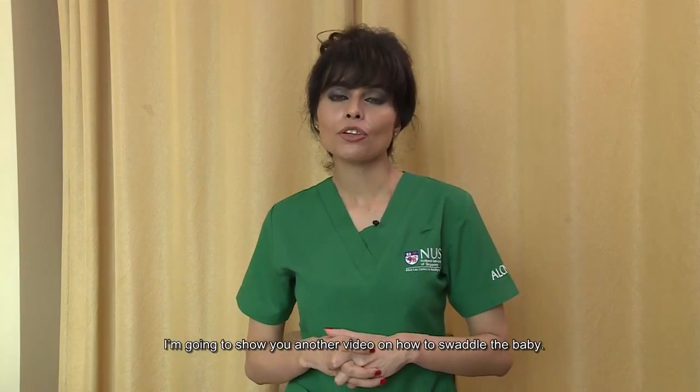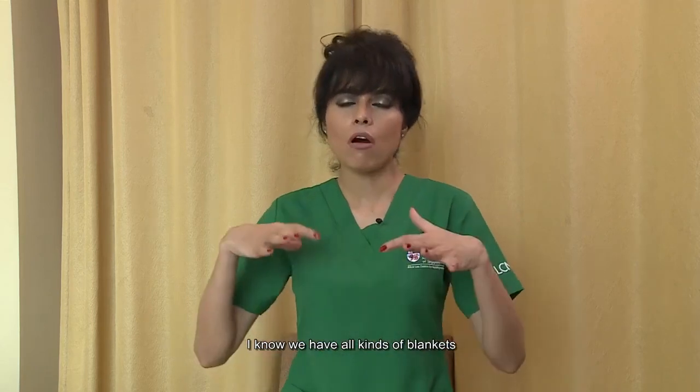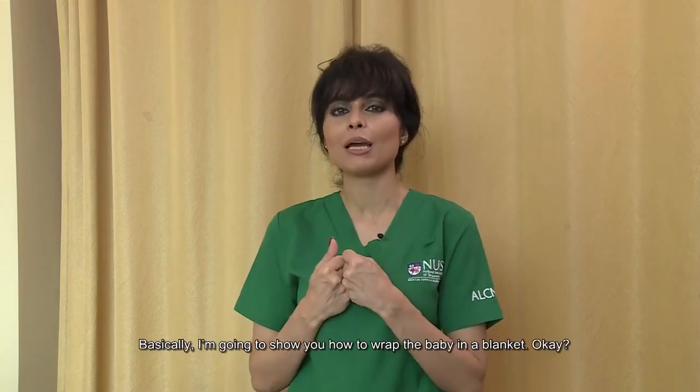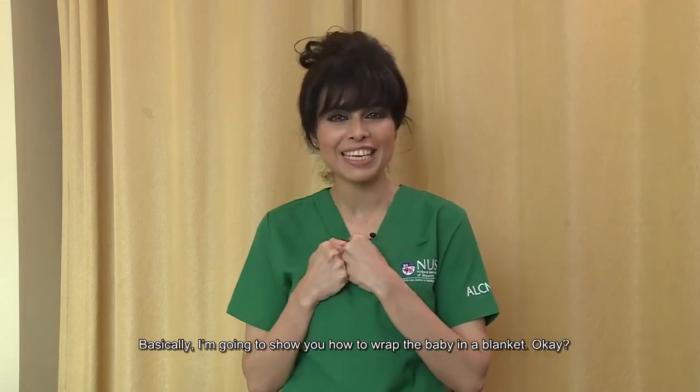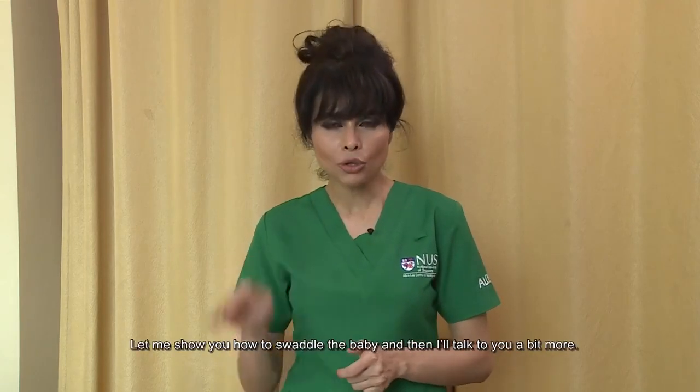Hi, good day everyone. I'm going to show you another video on how to swaddle the baby. I know we have all kinds of blankets and I'm using a very big jargon — basically I'm going to show you how to wrap the baby in the blanket. We all have different kinds of blankets; whichever you have, there are just a few techniques you need to take note of.